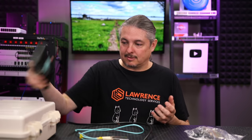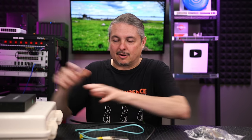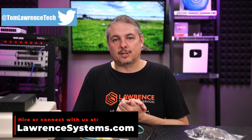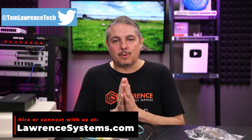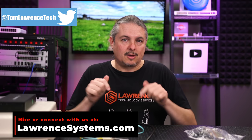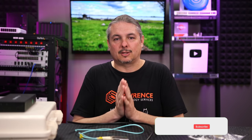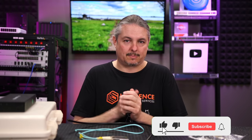Just a quick thought process on these — what it looks like if you do run fiber, put a job box on there, and some future expandability ideas. Before we dive into the details, if you'd like to learn more about me and my company, head over to lawrencesystems.com. If you'd like to hire us for a project, there's a Hire Us button right at the top. Affiliate links down below help out the channel, and there are other ways to connect with us including our forums for more in-depth discussion.